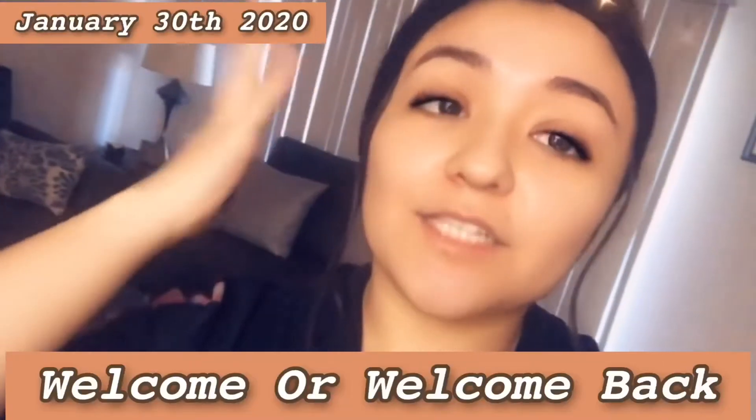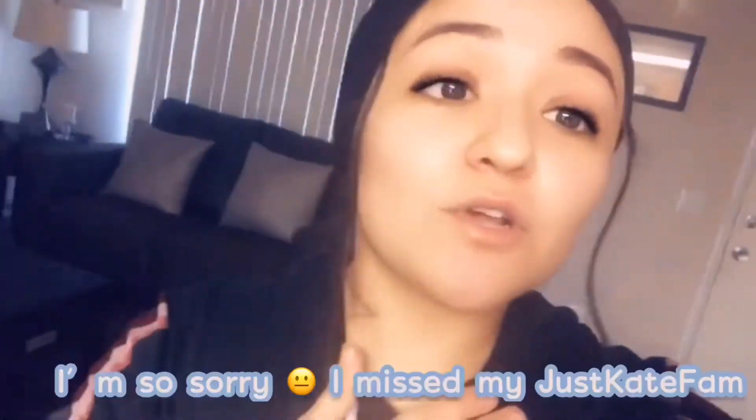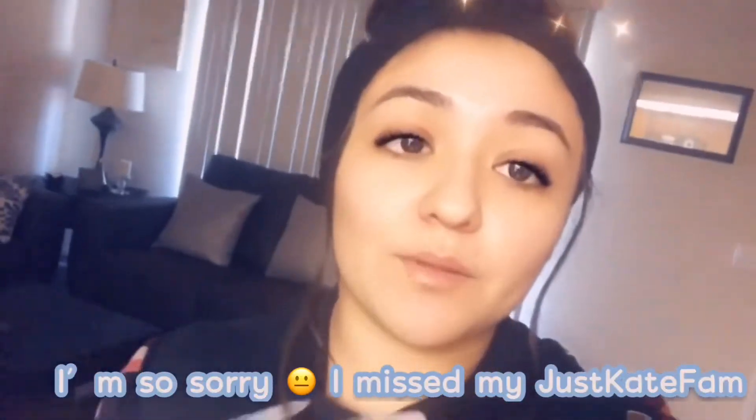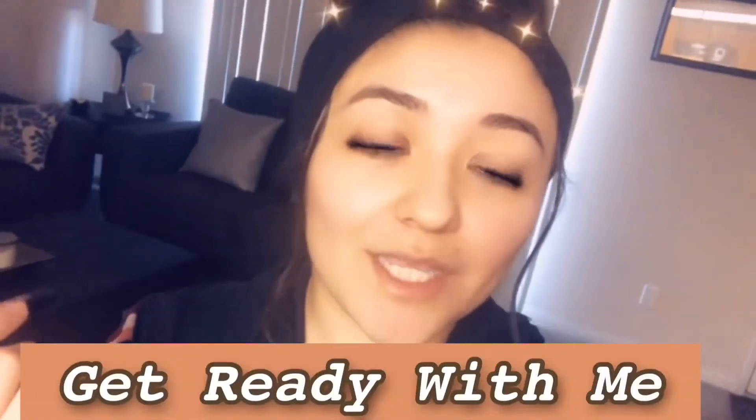Hey Just Kate fam, it's your girl Kaitlyn here back at it again with another YouTube video. I'm so sorry that I haven't been posting — I've been really busy with work and then I got sick for the holidays, so that explains why I haven't posted a video. But rest assured, here I am back at it again, so let's get on with the video.